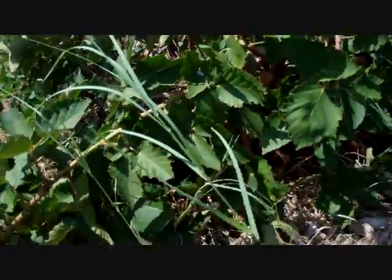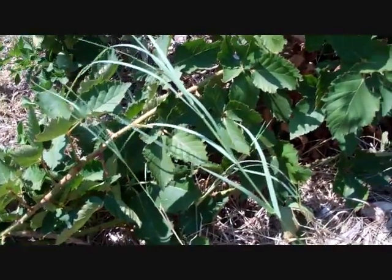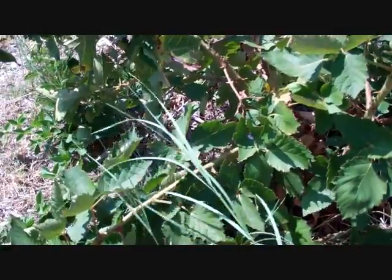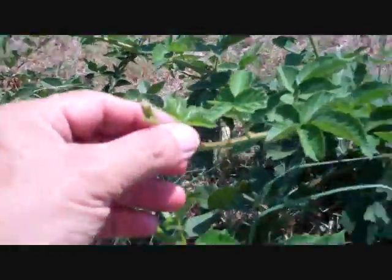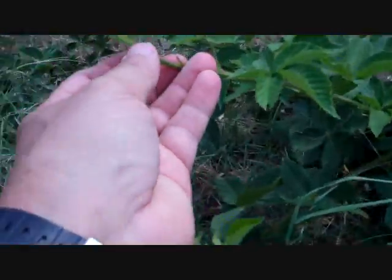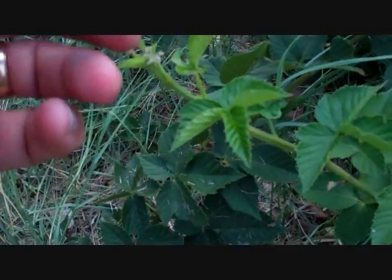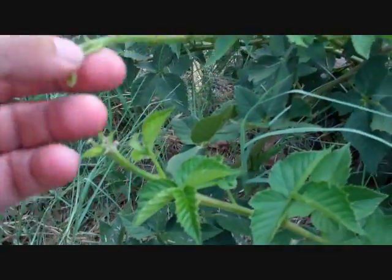These are primocane blackberries — the new variety that produces two crops a year, a spring and a fall crop. I wanted to do this update. If you're not going to propagate and all you're doing is pruning your blackberries, when they get about three feet tall just take the very tip off.